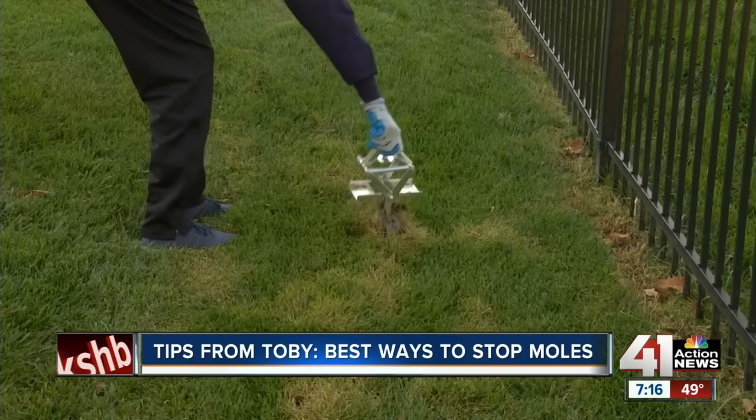There are professional trappers out there that will come to your home and trap moles. The average cost per mole is around $50. For most of us, that's a little bit expensive, so it's a lot easier for us to do the trapping ourselves.